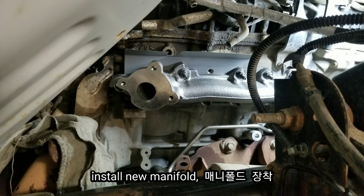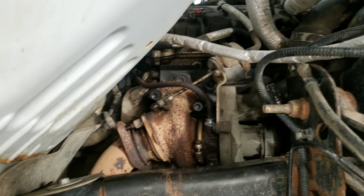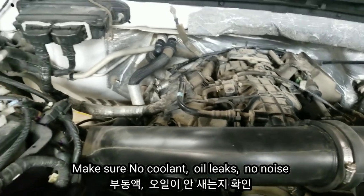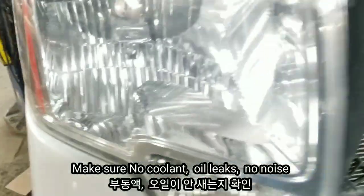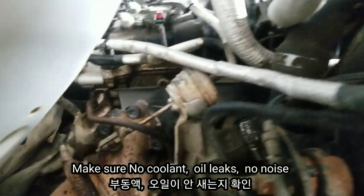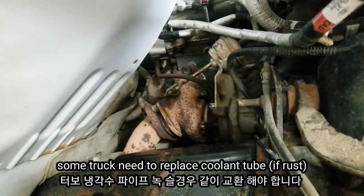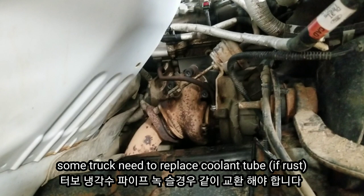Now install the right-hand side manifold assembly. The stud torque is 106 inch-pounds and the nut is 18 foot-pounds. Now put the turbocharger back — the turbocharger bolt torque is 24 foot-pounds. Make sure to replace the turbocharger oil feeding filter and pull out and replace the oil feeding components so the oil lines are fine. Everything must be properly connected to ensure oil reaches the turbocharger.